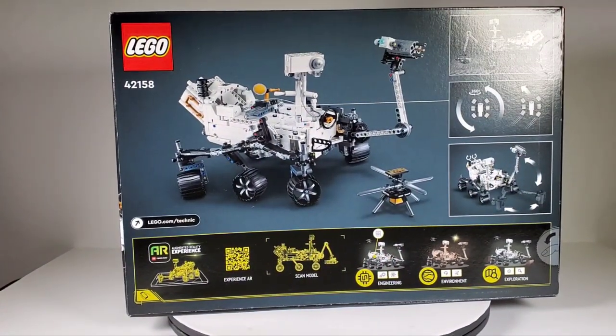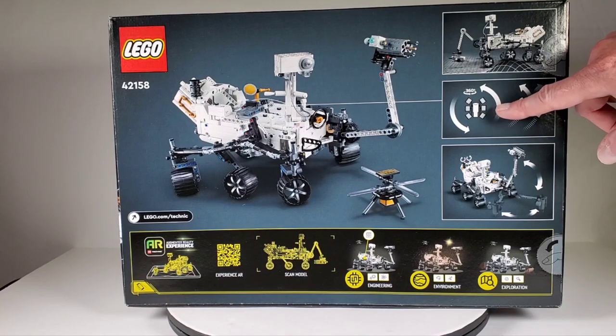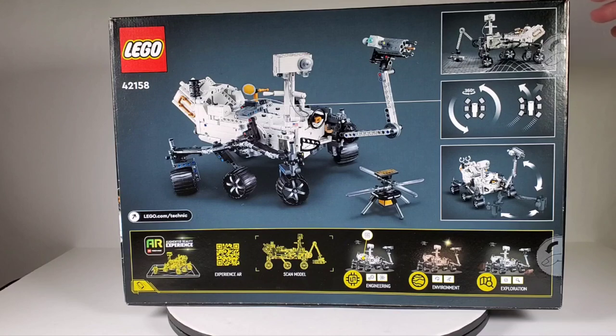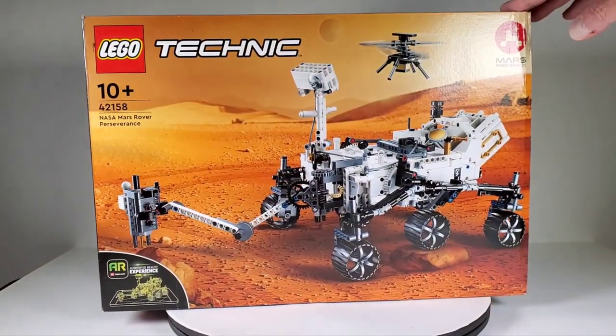I think when you download the app you can have the camera aimed towards the model once it's built and it may put some Martian backgrounds in there, which might be kind of neat. You can turn it 360 degrees and those wheels look just like the rover wheels - very flexible and movable. If you turn these little knobs back here it operates the front probe arm. There are collectors and little compartments and stuff. I just think these vehicles are really cool and it blows my mind that we have rovers up on Mars.